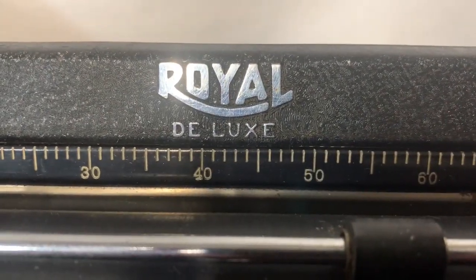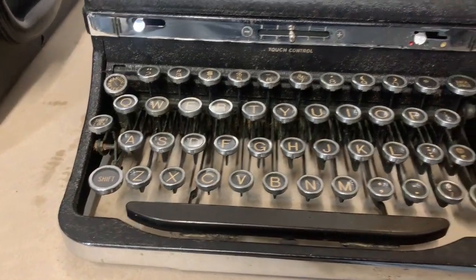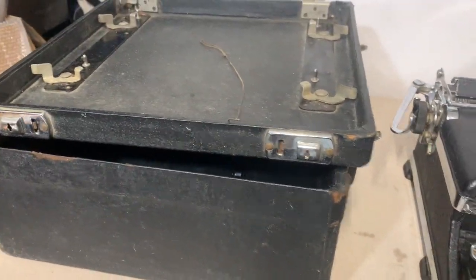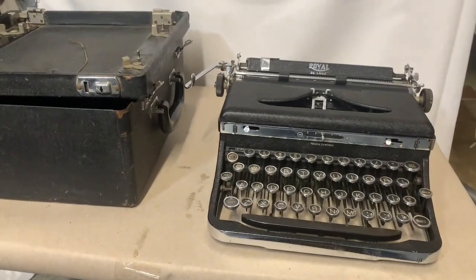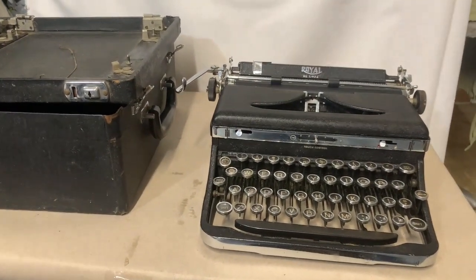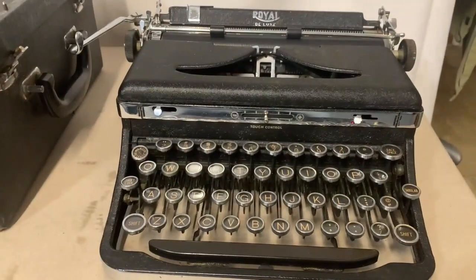This is a Royal Deluxe 1936 portable typewriter. Here's the case. Just because it's portable doesn't mean it doesn't weigh a lot. Why would I buy this to sell? Well, you have to get them at the right price — I paid five dollars for this typewriter.